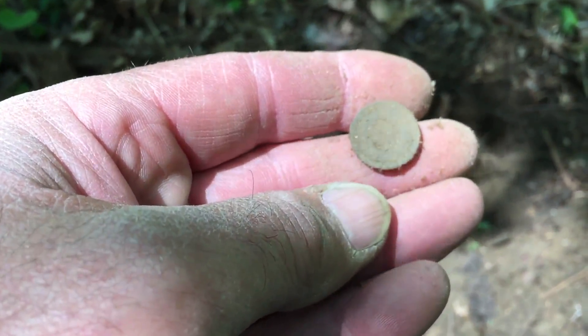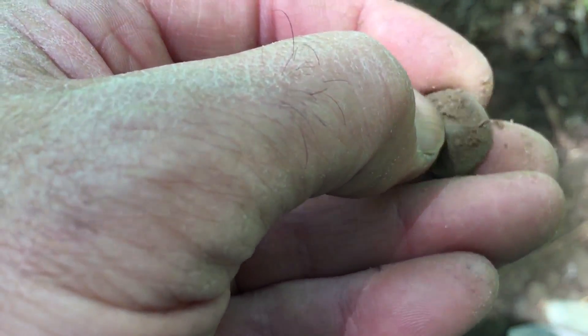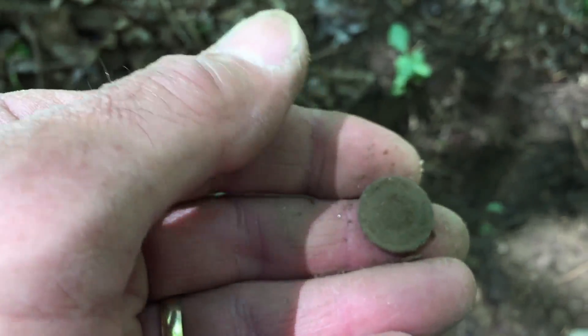I like buttons. When I find a button, I know I'm in old ground, and then whatever else comes — hope for the best. I think it was like a broken-off shank. I'm just going to brush it off and get right back to you.